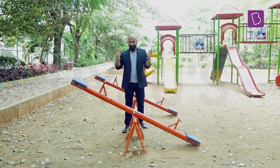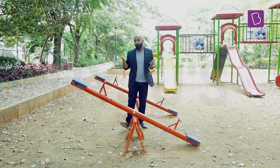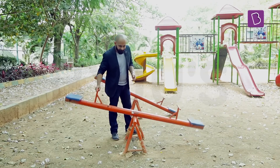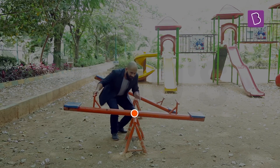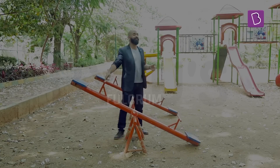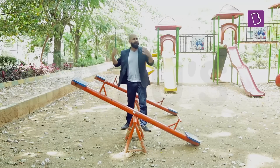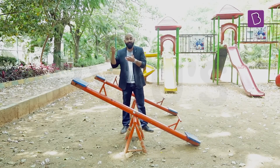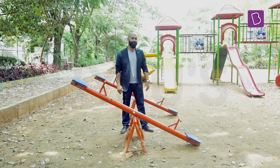Let me demonstrate this with a real-world example. This is your typical seesaw — it's also a lever, because it's a rod that's rotating about this point, and this point is the fulcrum. A seesaw like this can be used to lift heavy objects as well, like an average human male like my friend over here.